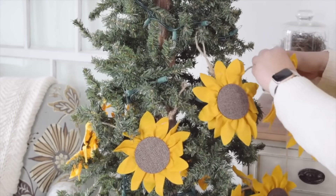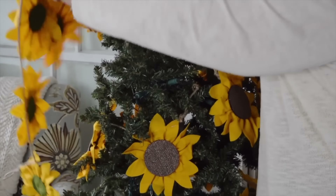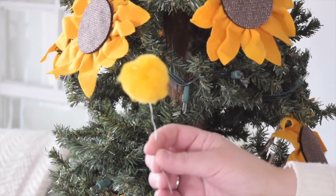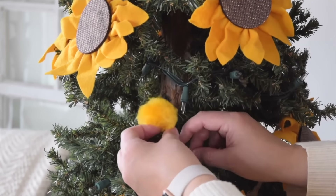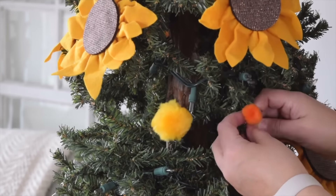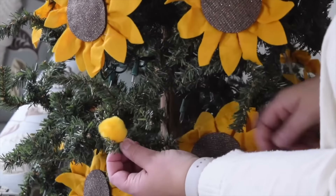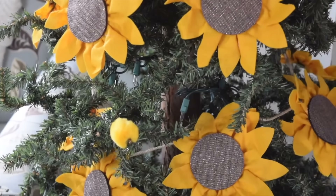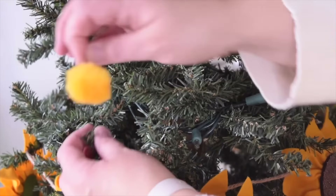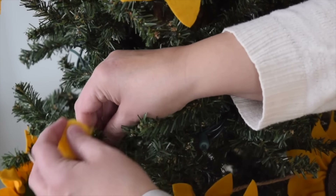My tree already had lights on it, but if you're doing this at home you could absolutely add some lights before putting your garland on. With the sunflower garland all over the tree, it's time to add those super fun pom-poms. Because they're on wire they're really easy to attach — just decide where you want each pom-pom and twist the wire right around a tree branch to hold it in place. I thought the pom-poms look so cute mixed in with the little sunflowers.